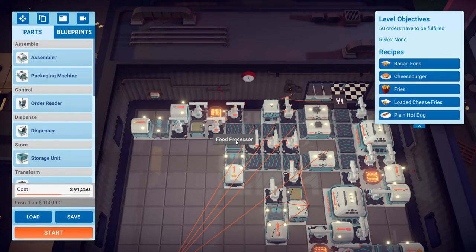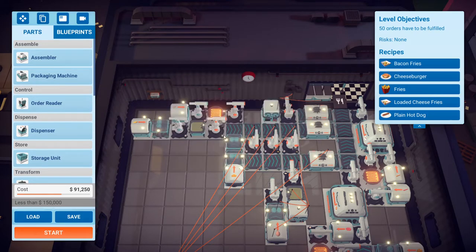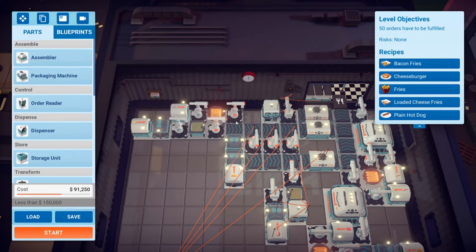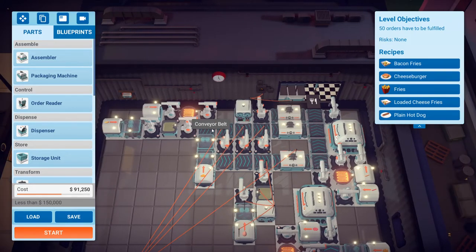Cheese has to go through two food processors — if it goes through one, it's a slice of cheese; if it goes through two, it's grated. The bacon comes out here, goes into the thumb arm, and loads it onto the grill, which is in power saving mode. The fry-o-matic is also in power saving mode — everything is in power saving mode for this one. The smart arm picks up the crispy bacon and drops it off here. The potato goes through here, then here, and this belt carries everything down, including the grated cheese.